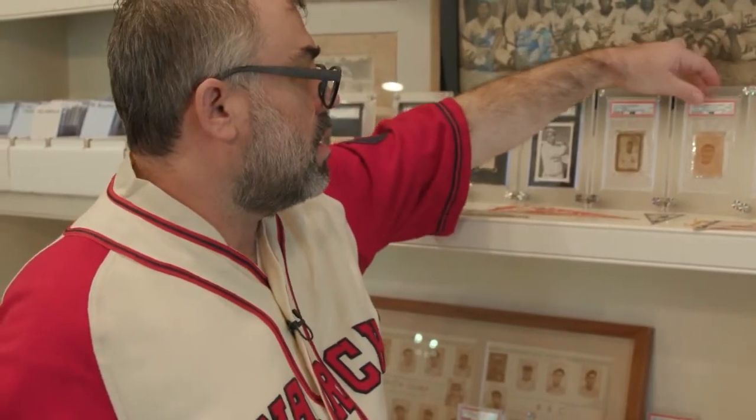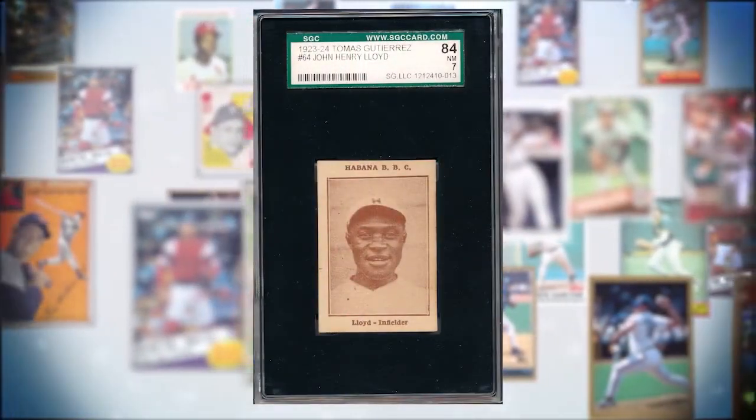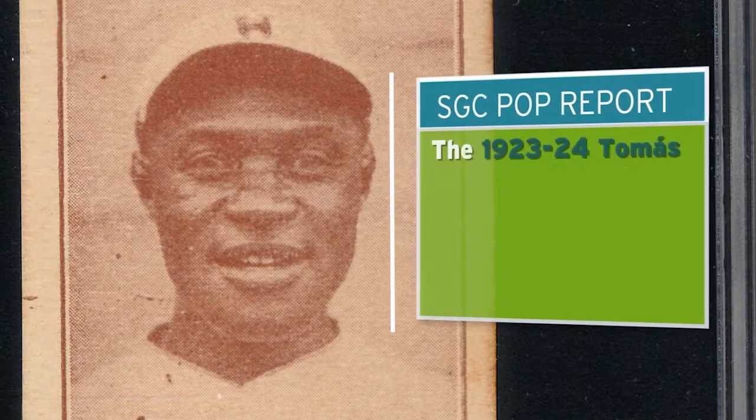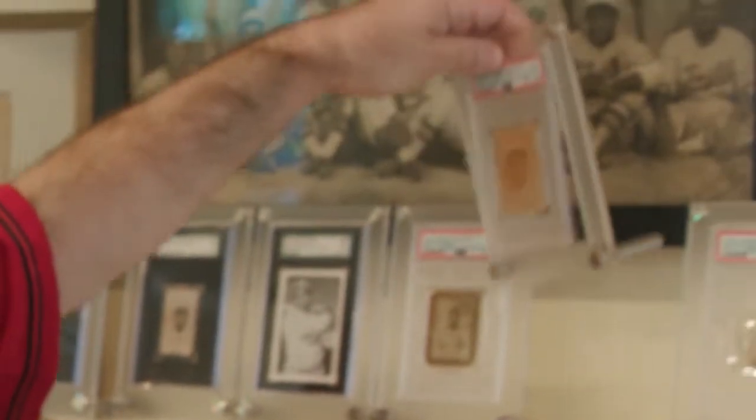Pop Lloyd is somebody we should talk about because he's one of the best shortstops ever. This is his Thomas Gutierrez card. I love the smile — you can see the charisma. One of the things I love about baseball cards is you get the feeling for the player, the person, their aura. And here it's just all about positivity. I love this Pop Lloyd card.